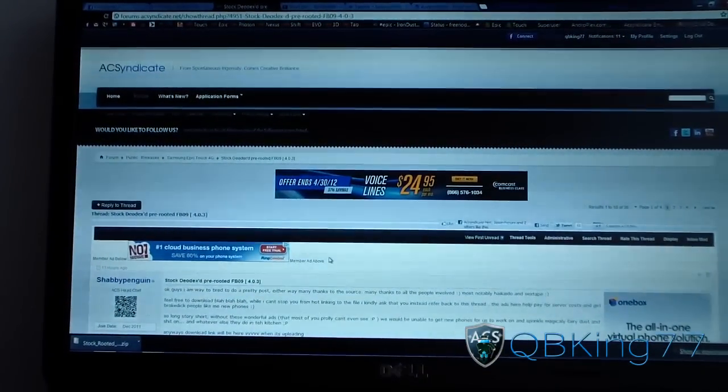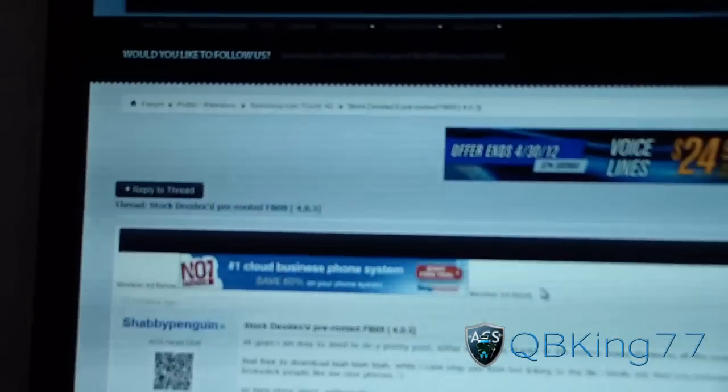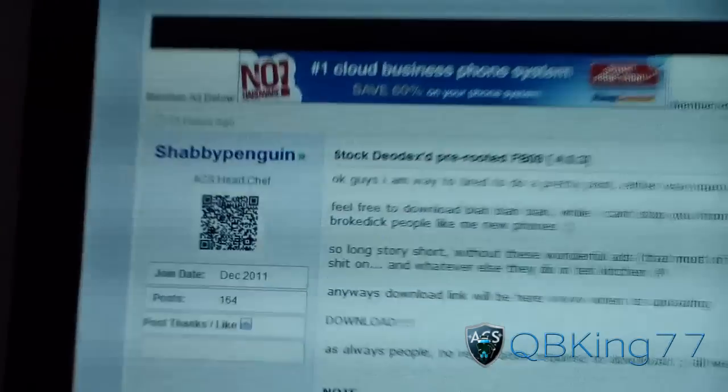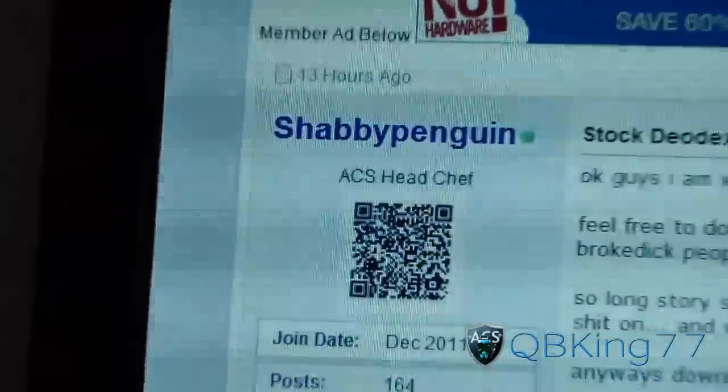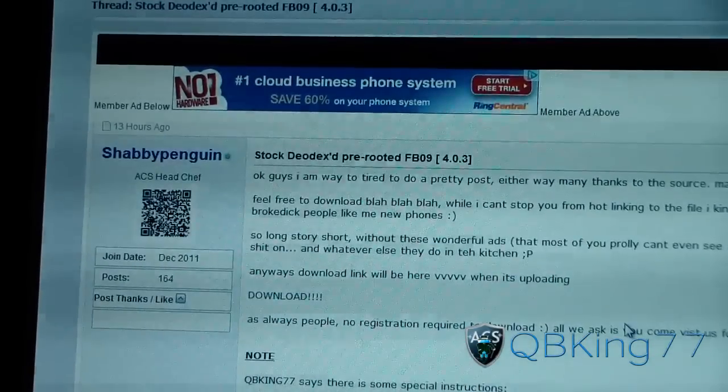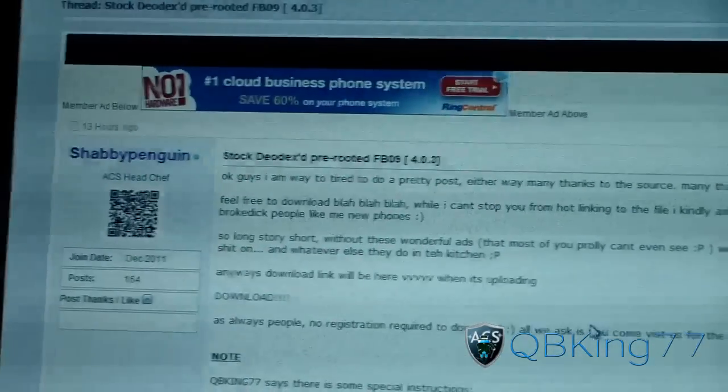To get this ROM, you're going to need to click on the link in the description. You are going to need to be rooted and have ClockworkMod, so make sure you do have both of those. Big shout out and thanks to WillTicketedACCyndicateForums2, ShabbyPenguin, ACS Headchef — big thanks to him — as well as the anonymous source for the leak.